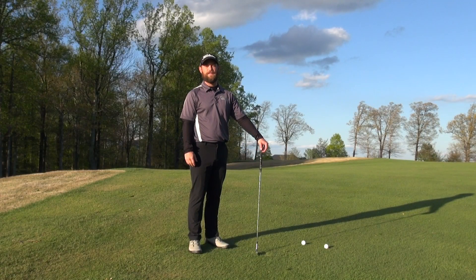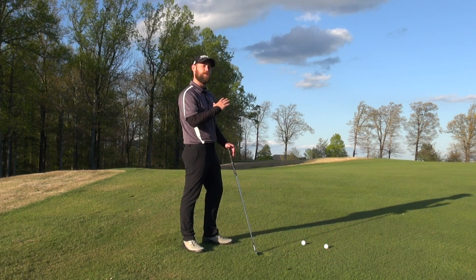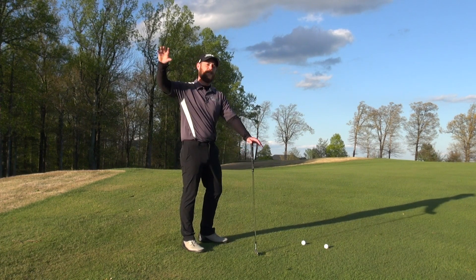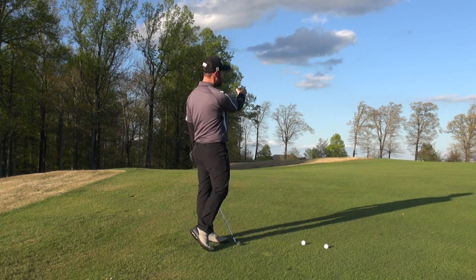Welcome back to our Gravity Golf Channel. I'm your host Daniel Lee and today I'm going to share with you some of the benefits of working on uphill slopes, having gravity working against you, and how that can teach you how to become very soft in the upper body and create wonderful dynamic balance in the direction that you want to go.